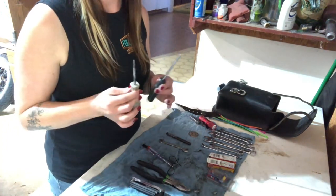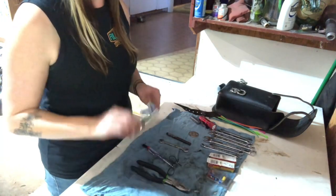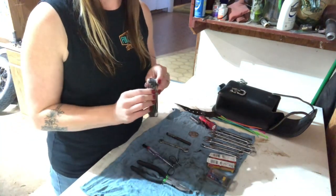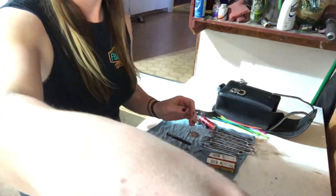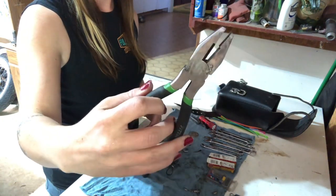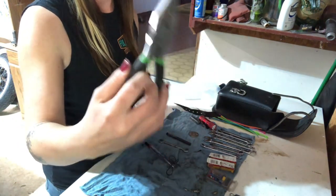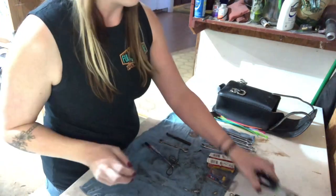So obviously Phillips and flathead screwdriver — never know when you're going to need it. A set of Allens, I really like these, adjustable. Pliers that also have electrical dykes, super handy. If you've got a cut wire or zip ties — always need zip ties. Colorful zip ties.